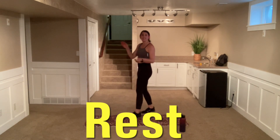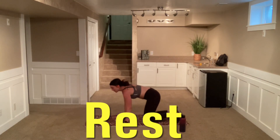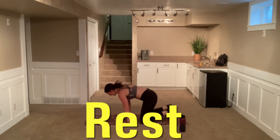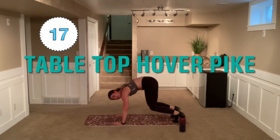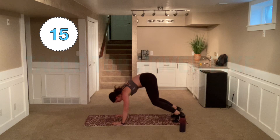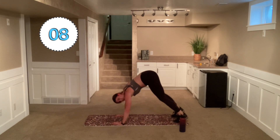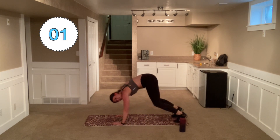Last round — let's give it our all. We know the variation, let's get to it. Be proud of yourself, finish strong. Here we go. Tabletops — hover or knees down, going to that tight position. Pull with that belly button. If you're down on those knees, try to hover, and if you need to pop back down, that's okay. Pull with that belly button, focus on those abdominals.